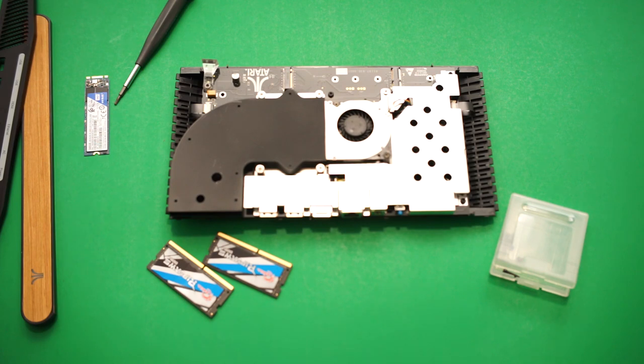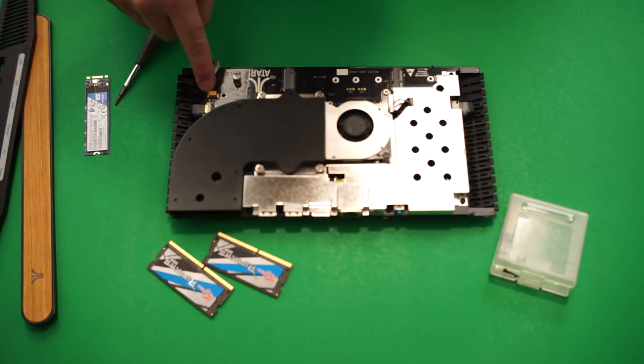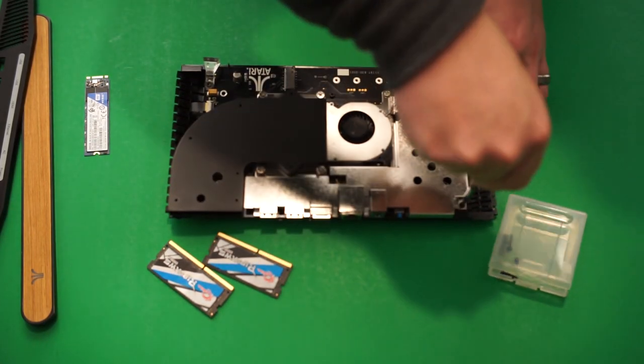Removing the wireless module allows you to put the top away so you can focus on the rest of the console. There are six screws for you to take off — just note that there is one under the diffuser. You don't need to remove the diffuser; just nudge it out of the way to find the screw that needs to be removed.